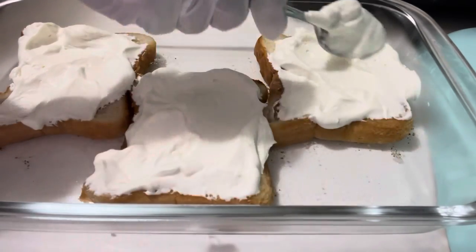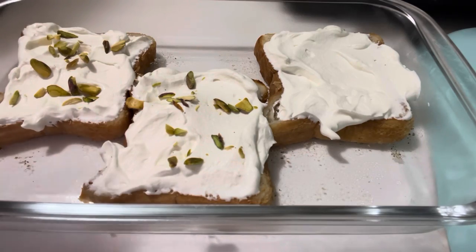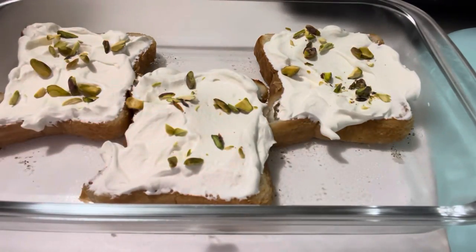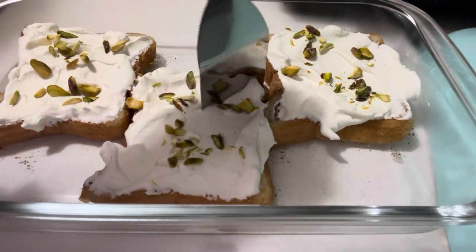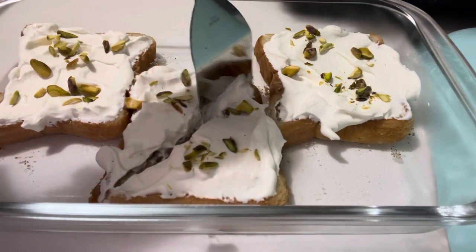Spread whipped cream on the bread slices and garnish with sliced pistachio. Cut them in half from the middle to get triangle shapes. Make them chilled in the fridge for 20 minutes, then enjoy.